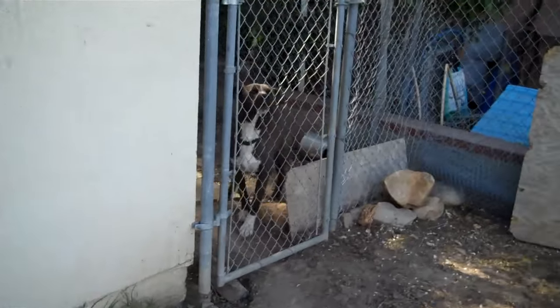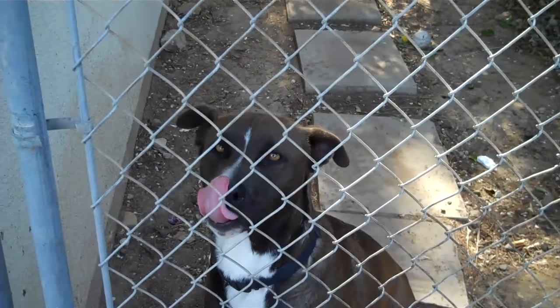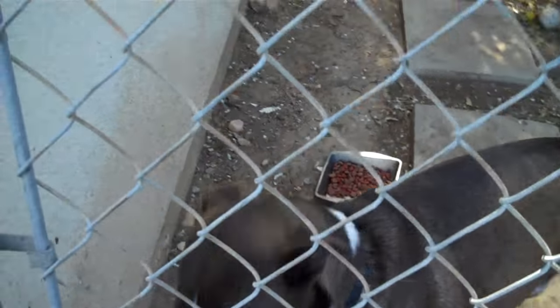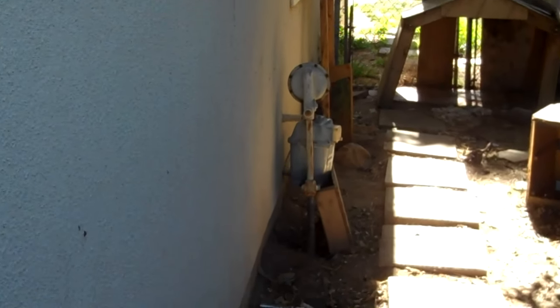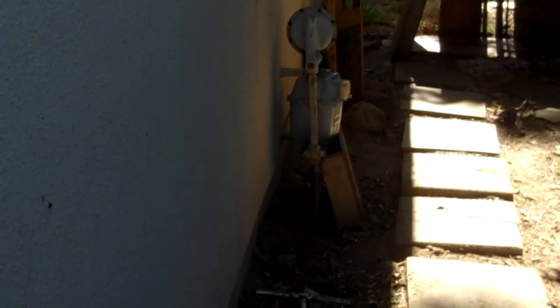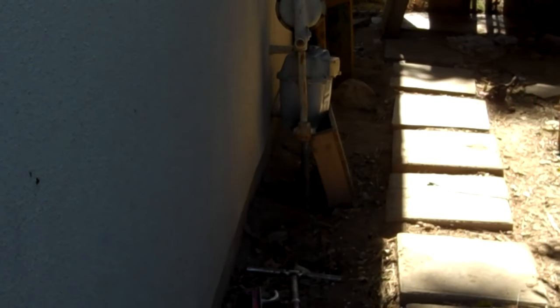I'm in the back of the house and I'm getting close to this ferocious pit bull — I'll put my hand out and see if he bites me. Good boy! Now the gas meter is back in there. Let me get a close-up: there's a valve on the side, and you want to turn it either right or left. The little tab needs to be perpendicular to the pipe to shut the gas off.